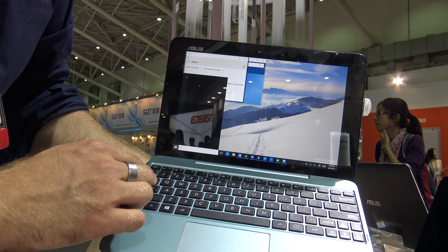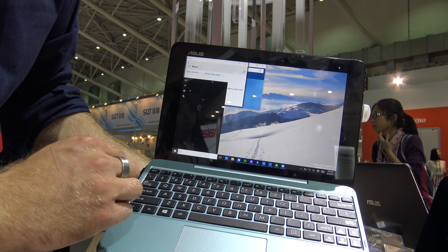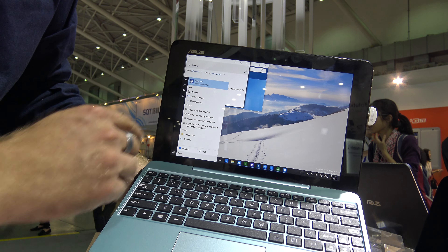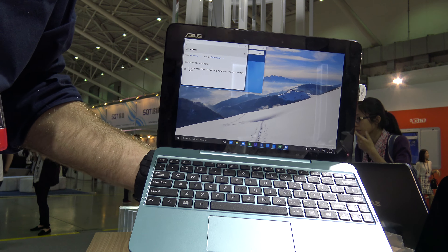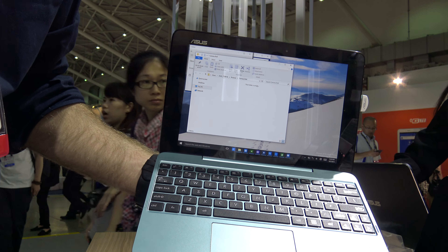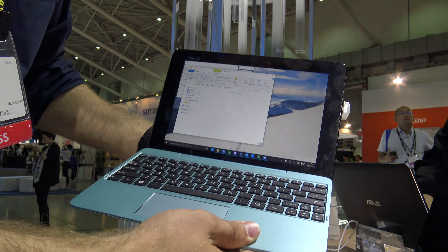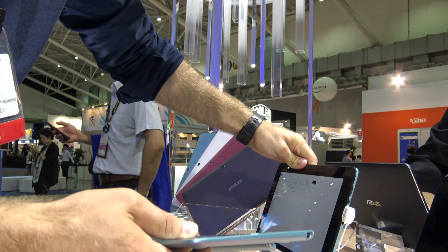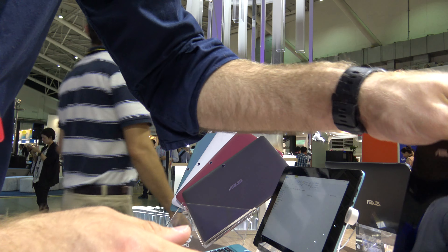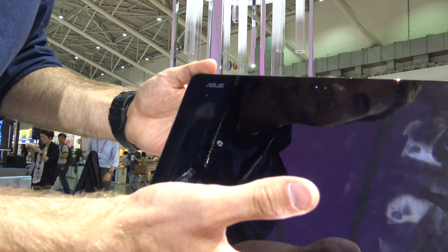We could open up the camera by just typing in 'camera' and it should search. It's a little bit slower right now with Windows 10, even though we have the Intel X5 processor inside — it's just a pre-production device, probably that's why. The pink one is actually working a little bit better when it comes to the camera.